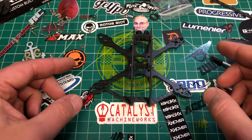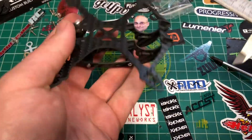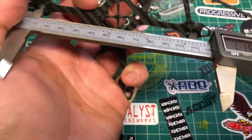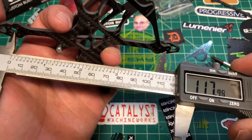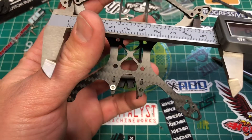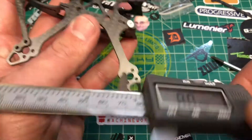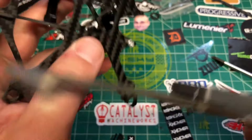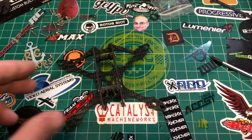So there you go, that's the frame. Let's check motor to motor — about 118, so probably a 115. About 96 from here to here, and 73 this way. So it's more like an acro style frame, kind of squished this way.